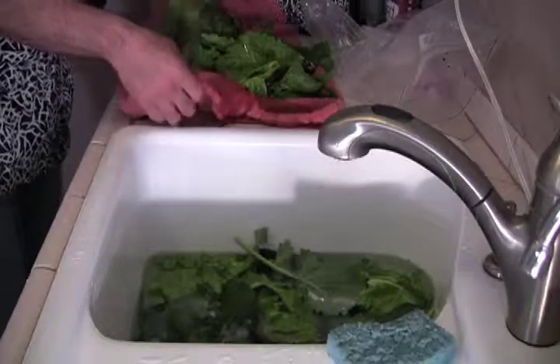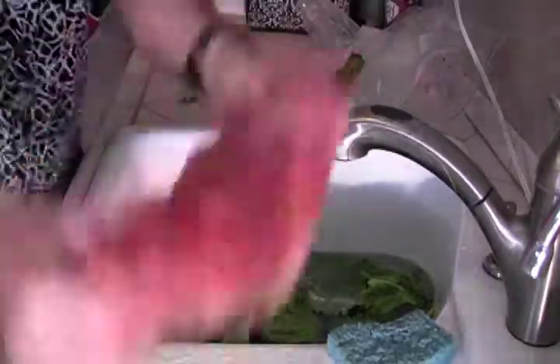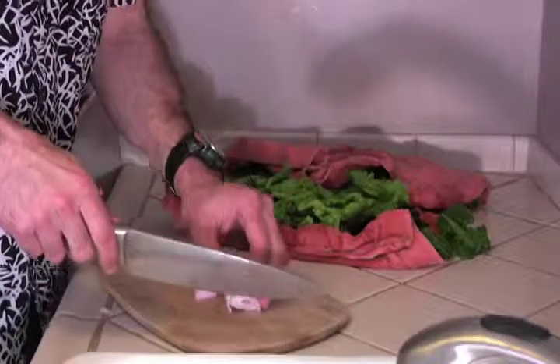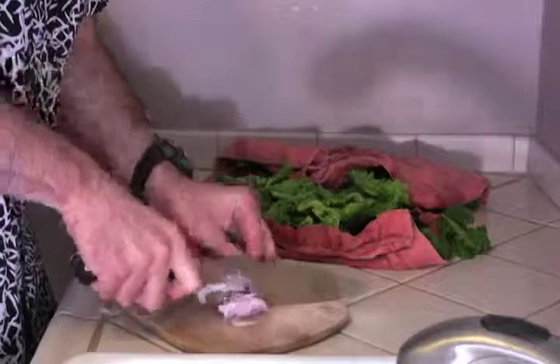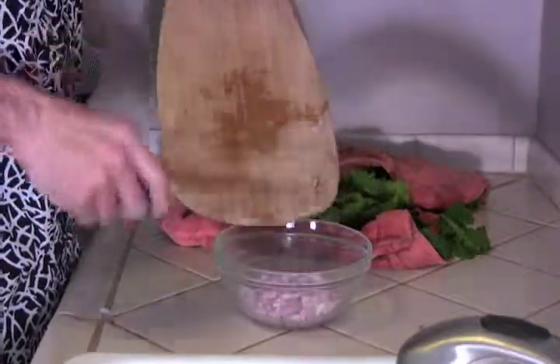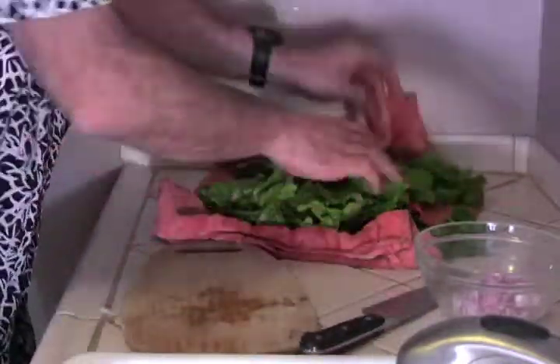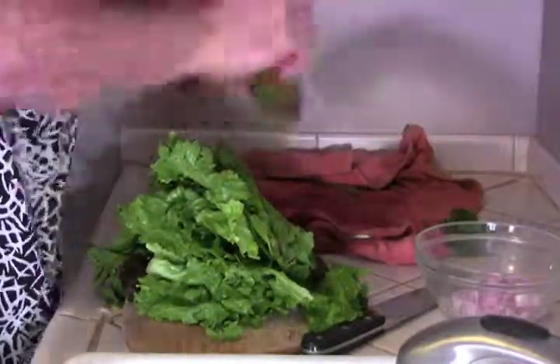The pans have now been seasoned. I'm going to use some greens, radicchio, and also some shallots to make an omelet, which will also have goat cheese with it. Now I'm going to cut my shallots small — an eighth of an inch thick — and afterwards add them to the pan with some luscious butter. I'm going to set the shallots aside in this bowl, and now I'm going to chop the radicchio into thin strips for the omelet.